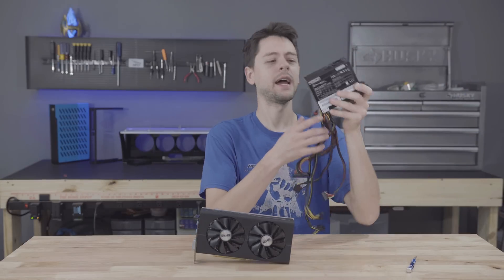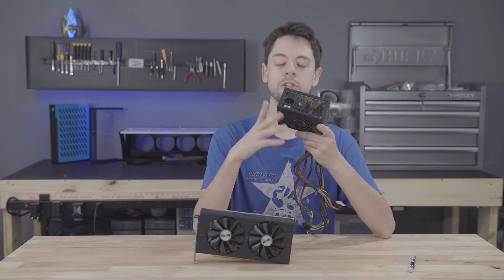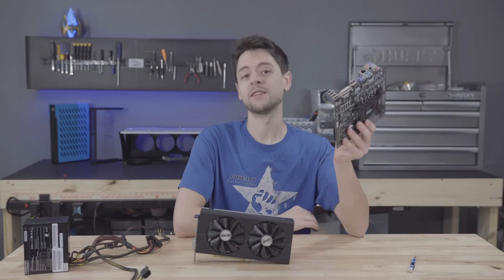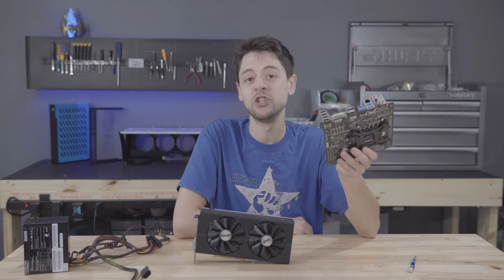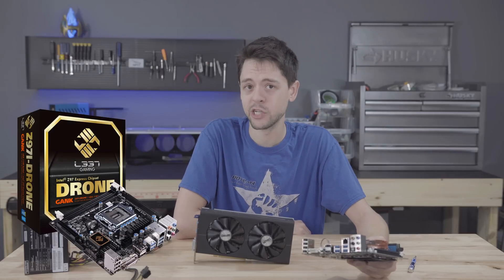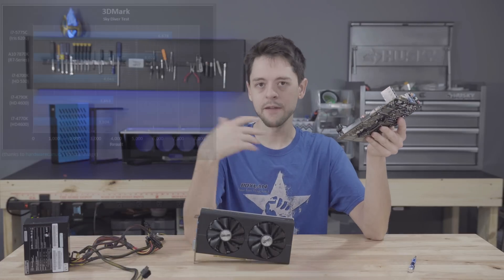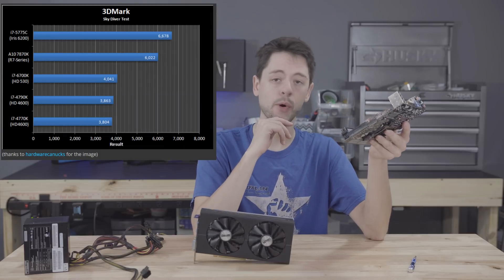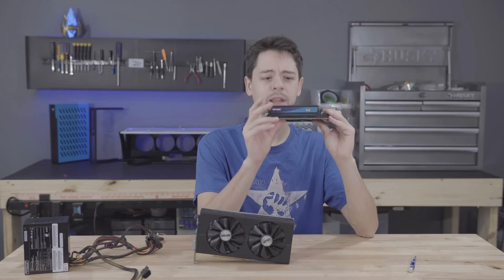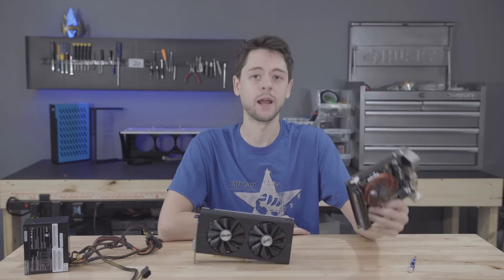For the power supply, I have an old 80 Plus Bronze Silverstone 450W, which should be more than enough for this rig. For the platform, I have a Socket 1150 motherboard - I had to buy this one on eBay because it's called the Elite Gaming Gank Edition Drone motherboard, which sounded too cool to pass up. The processor is an i5 with Intel HD 6200 graphics, and the RAM is 8GB of legacy Patriot memory from my parts bin.